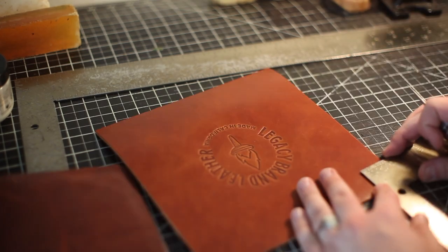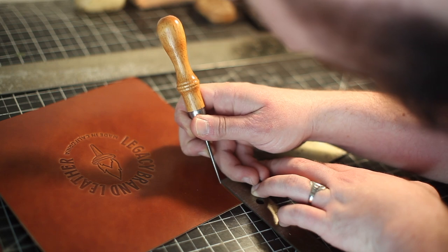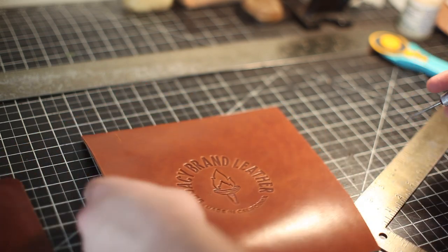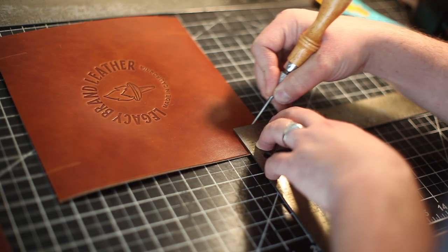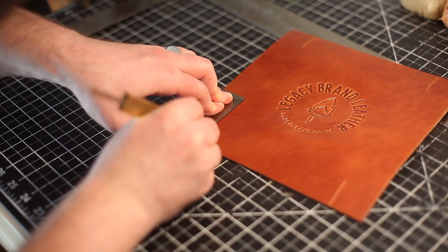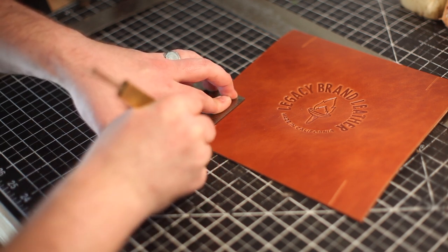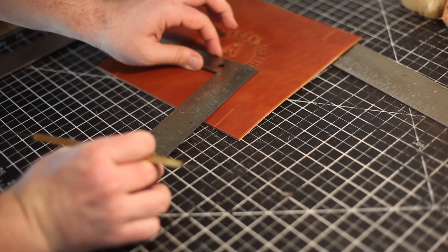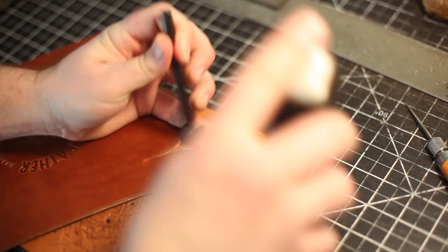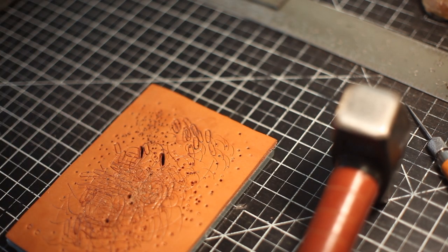Since I didn't want any pointy corners on this version of the valet tray, I decided to cut the leather in such a way that you would hide the corners when you're snapping it together. Here I am just getting rid of those sharp corners with a corner punch. You don't need to use this but I find that it works really well.